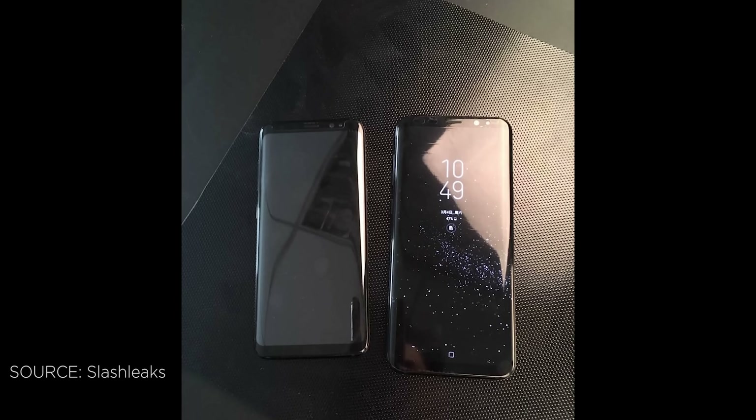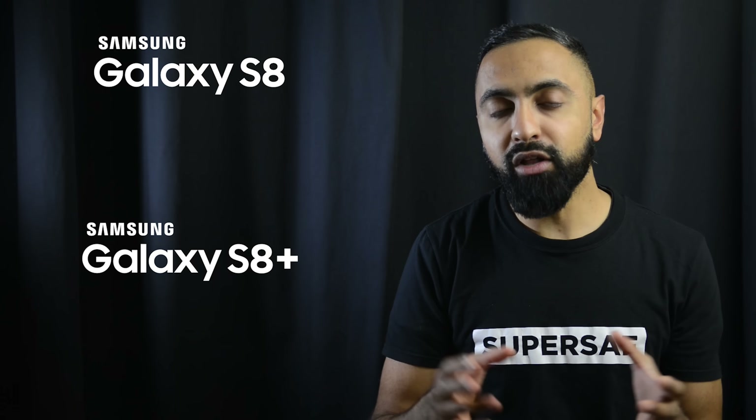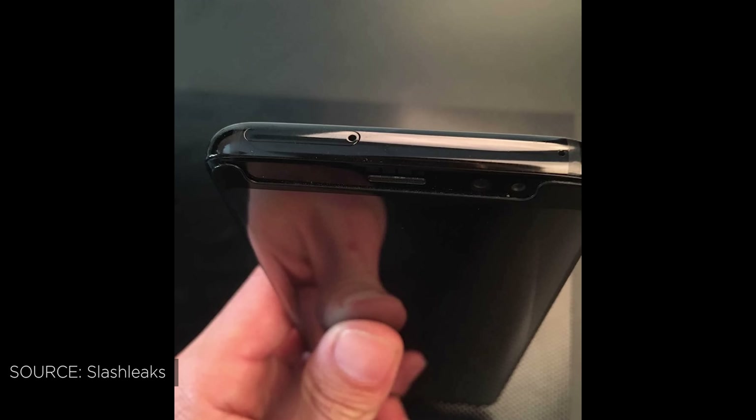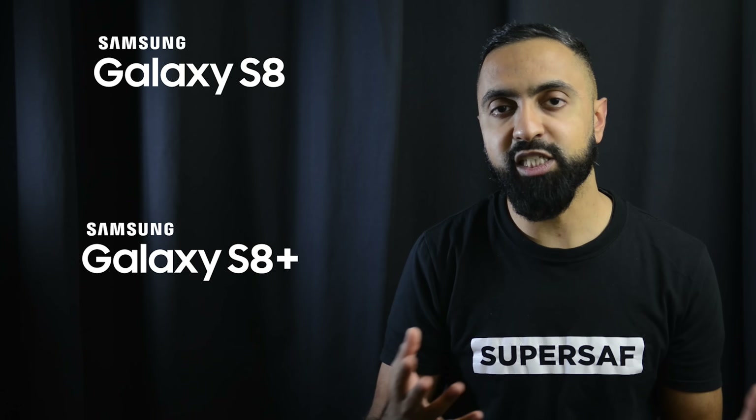What's up YouTube, Saf here on SuperSaf TV, and this is everything you need to know about the Samsung Galaxy S8. The S8 has been the most leaked device of 2017 so far, with pretty much all of its features and design being leaked in some form or another. I've already done lots of videos on these leaks individually, but in this video we're putting them all into one place to give you a really good idea of exactly what to expect.